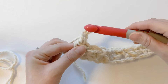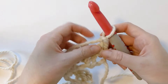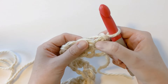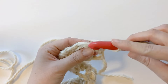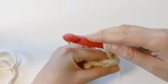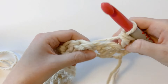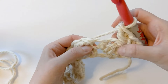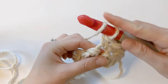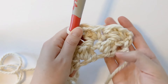For row two, we want to go ahead and chain one, then turn our work so we're working on the back side. You want to make one single crochet and one double crochet in the first stitch — that stitch is going to be right here. So let's go ahead and make our one single crochet and then one double crochet. It should look like this. Now we're going to skip the next stitch and make one single crochet and one double crochet in the following stitch — and it should look like this now.